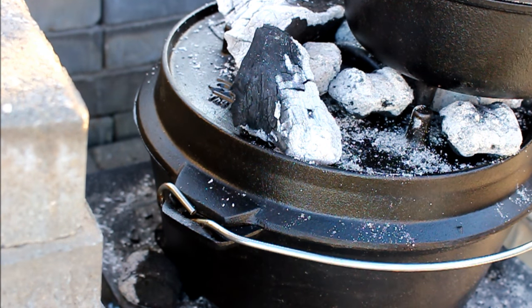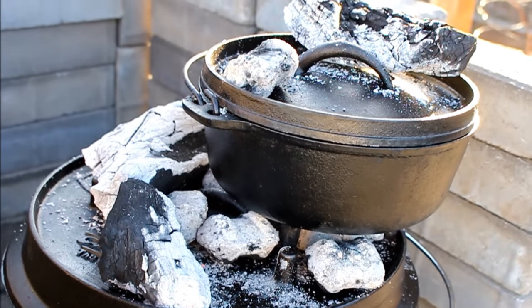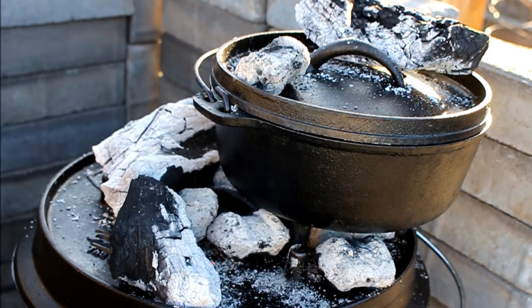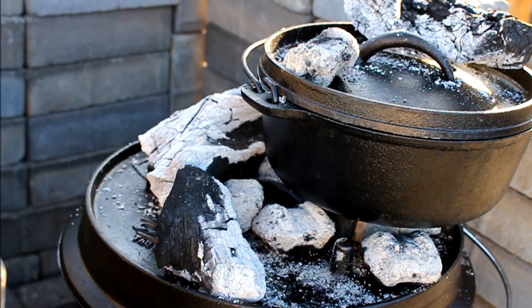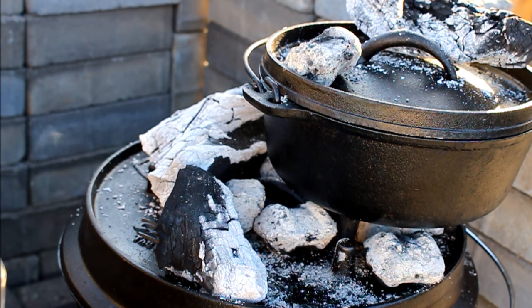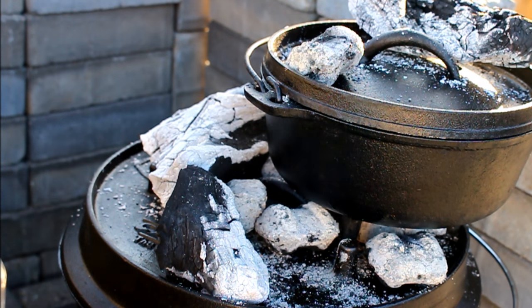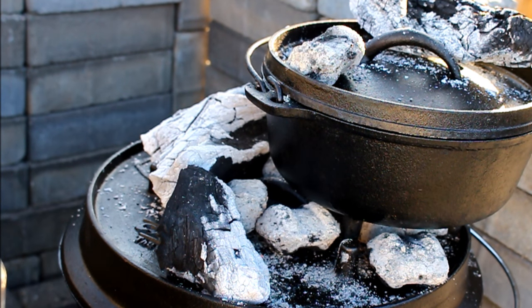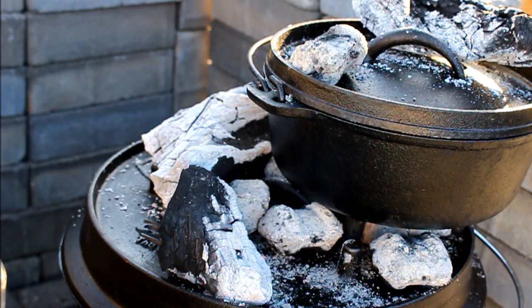We want this one hot hot hot — a baked potato is usually at 450 in the oven so we're getting that one hot. For the Dutch oven with the roast I'd like to achieve a temperature of 375 to 400 degrees. We're going to come out and check it in about 15 minutes when it's come up to speed.